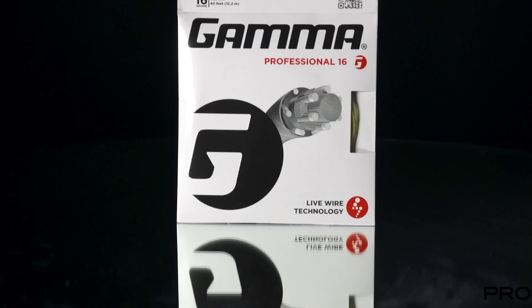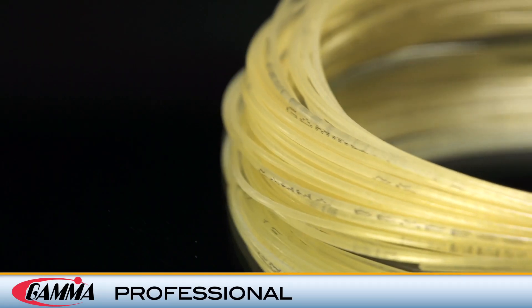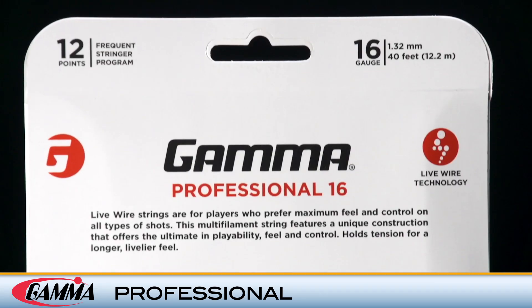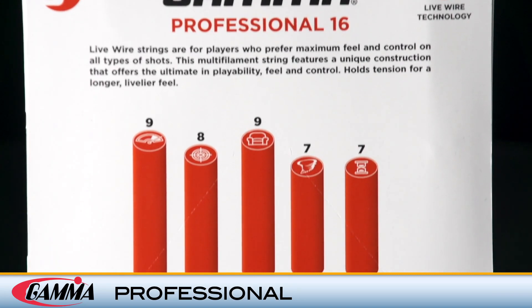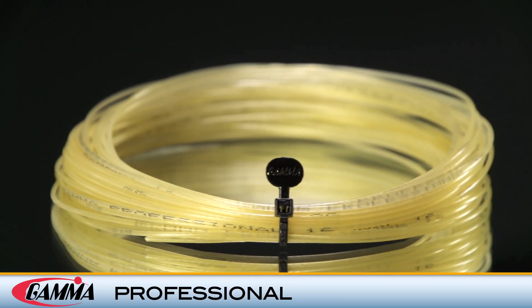Offering a level of all-around playability that makes this one of the most popular multifilaments ever, this is the Gamma Professional 17. With its soft yet crisp response, Gamma Professional delivers arm-friendly comfort along with truly exceptional feel and touch. While its impressive power and excellent vibration dampening makes it perfect for beginners, this string has a level of playability that appeals to players at every level.